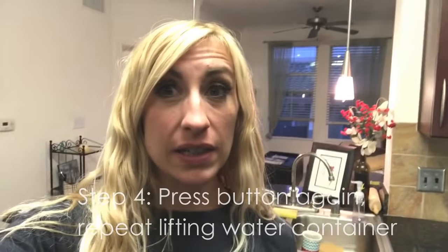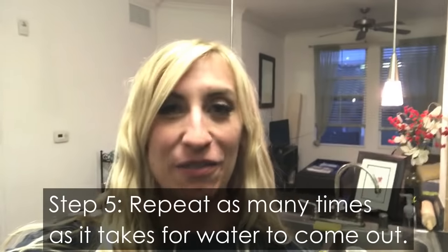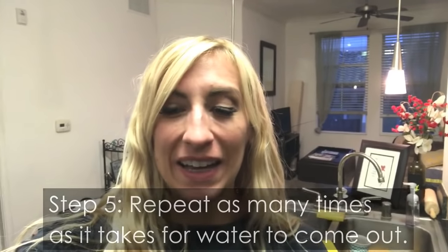That took probably six cycles to get some water to start trickling in. I had tried it multiple times before, just doing it once or twice and hitting the machine and all kinds of stuff I saw from other people. After about six or seven times, it started to have water come out on maybe the eighth cycle — almost the full four cups of water that's supposed to come out.